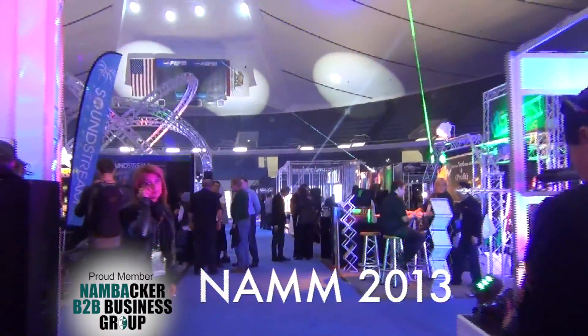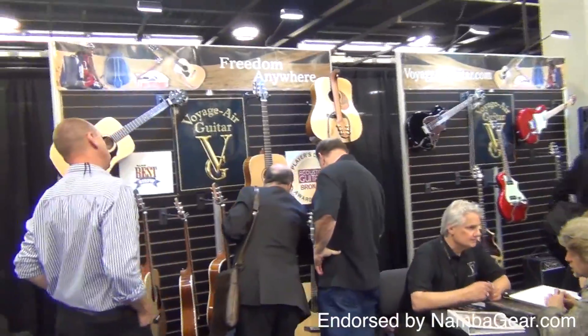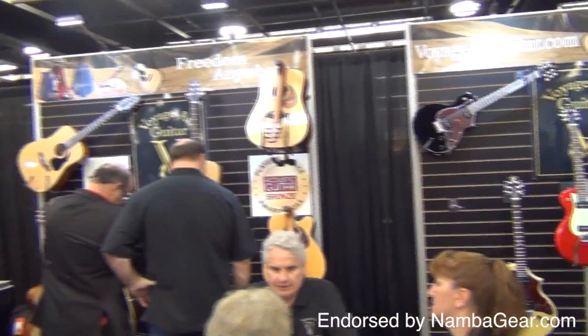Welcome to NAMM 2013. Let's go visit Voyage Air. These guitars fold in half, but before we go there, rest assured that the sound and playability come first with these builders.